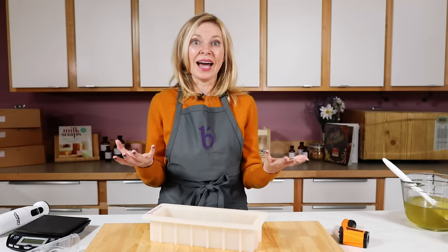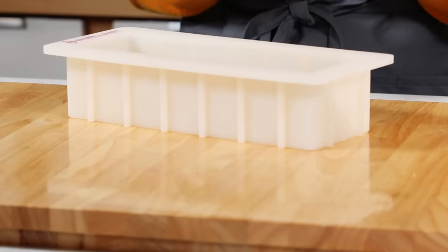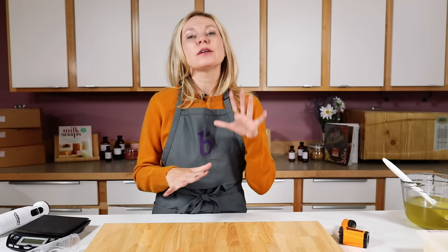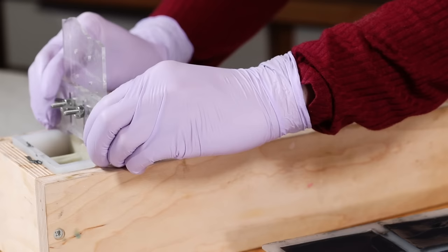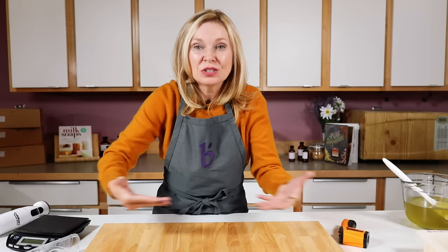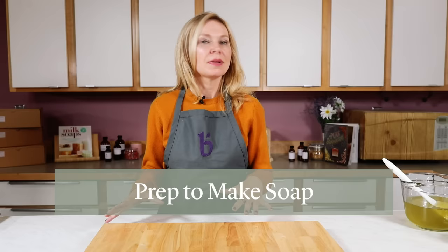You cannot use aluminum. When aluminum and sodium hydroxide get together they produce a noxious, toxic, explosive gas — so no aluminum utensils and no aluminum molds. Those are the basic tools. Once you really get into soap making there are lots of other tools to enhance your experience, from scraping tools to make cool designs to wire tools for swirly patterns inside your soap, but what I just covered are the basics for making cold process soap your very first time.